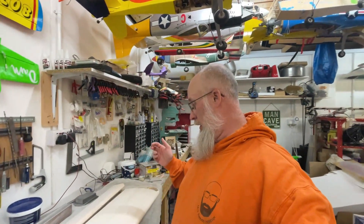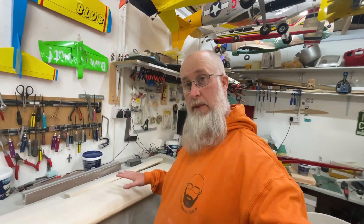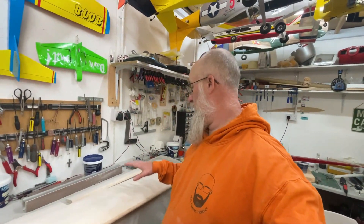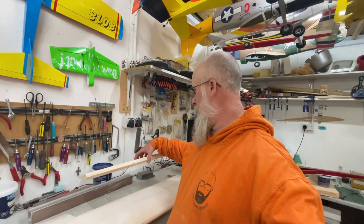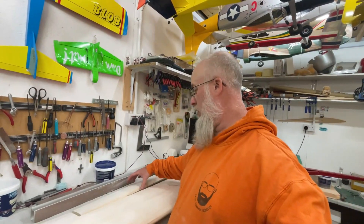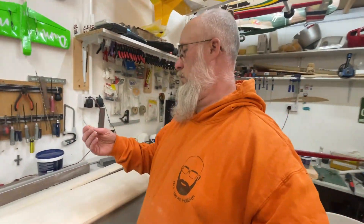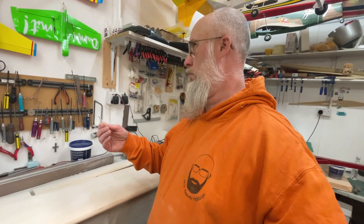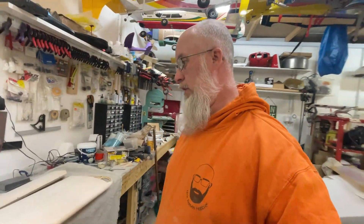I've probably put together three or four videos in the space of three or four days, but the farmyard is getting somewhere. The wing you see here is the left wing — this is ready for covering. The aileron is ready for covering, and it's already been pre-hinged. I've already checked it and it fits up nicely. I'll be using the bigger robot hinges — the 3/16th I think.